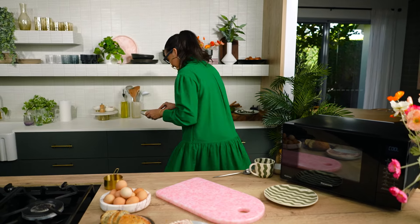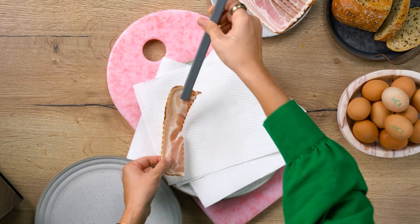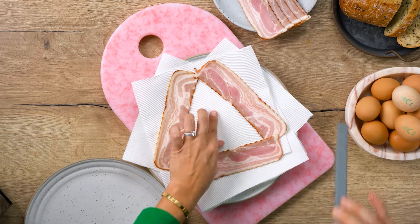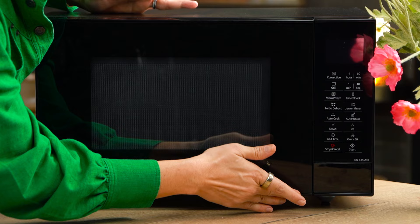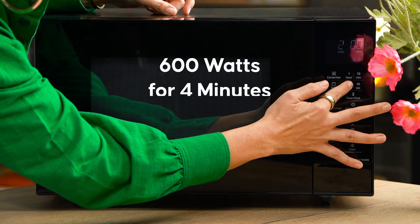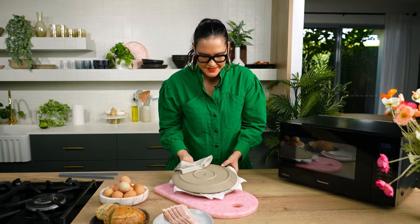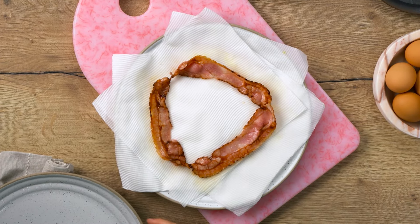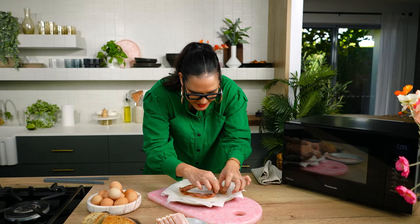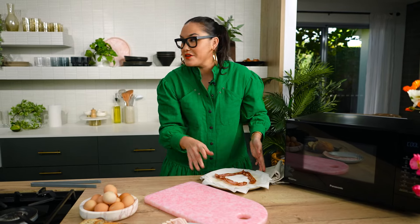Okay, bacon first. For the bacon, use a plate that's lined with plenty of paper towel. Place the bacon around the edges of the plate — this ensures it cooks more evenly. Then place another plate on top and microwave at 600 watts, so not full power. Bring it down to 600 watts for four minutes. Look at that crispy bacon — zero mess on my stovetop. Breakfast is only a minute away.